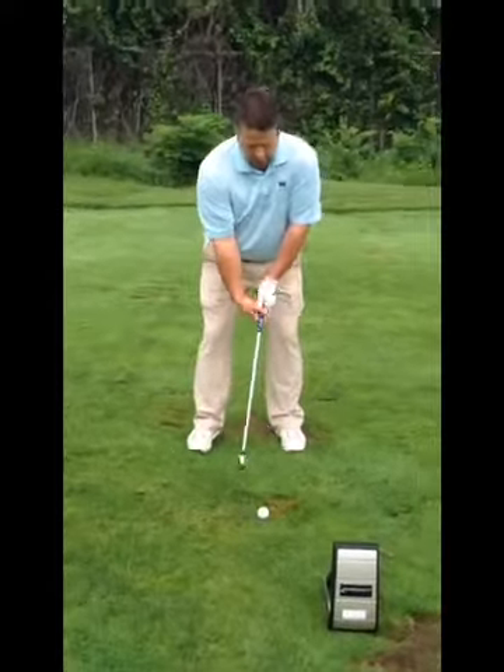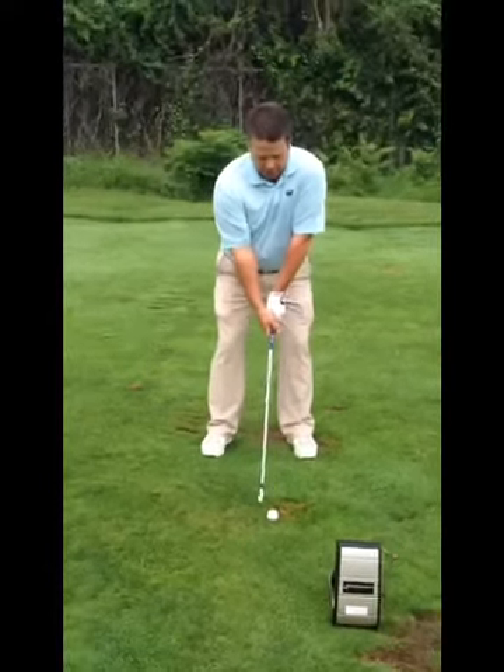I have done nothing this morning to stretch out or take any practice swings. I have a launch monitor here and I have a 7 iron. I'm going to take a swing right now and see what the numbers look like without properly preparing.